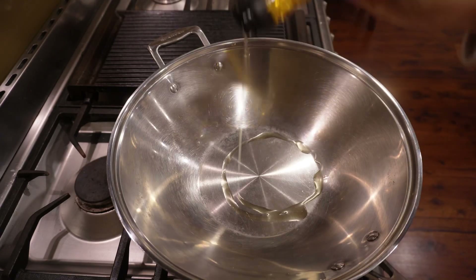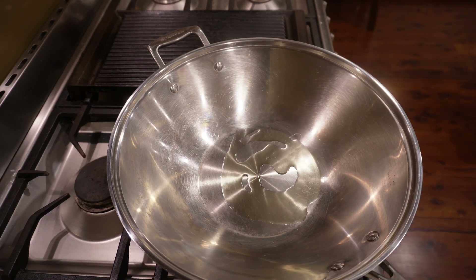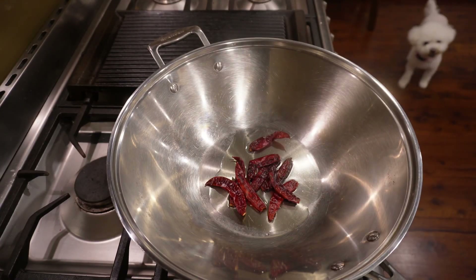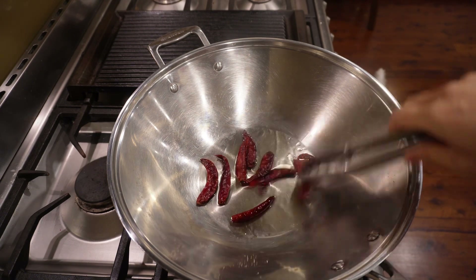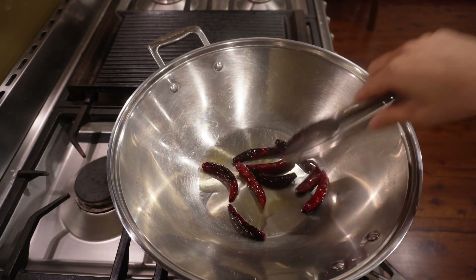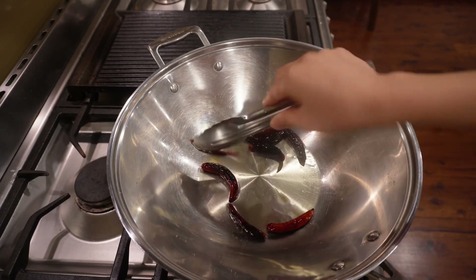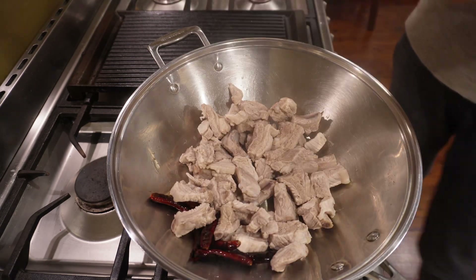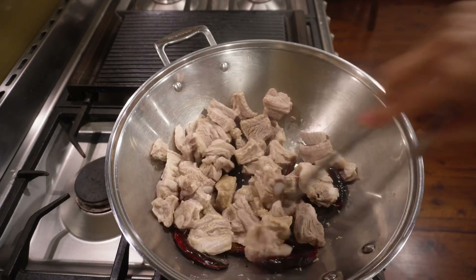In a wok, heat up one tablespoon of oil and fry the dry chilies until they're fragrant. Then add the pork and mix well to coat the pork in the chili-infused oil.